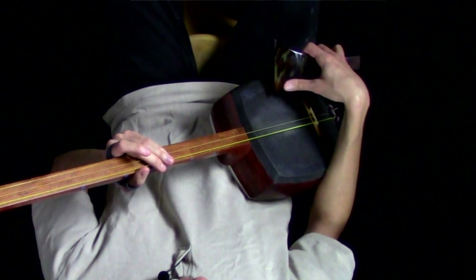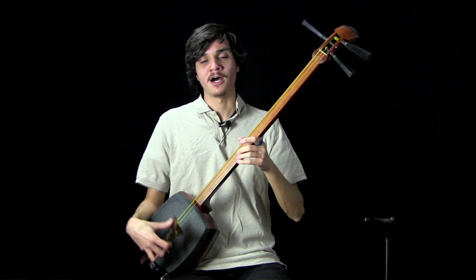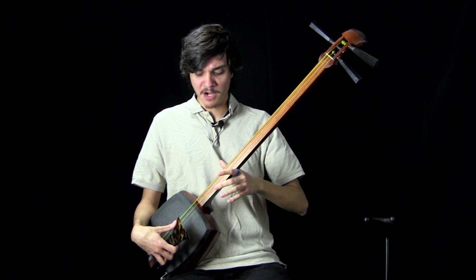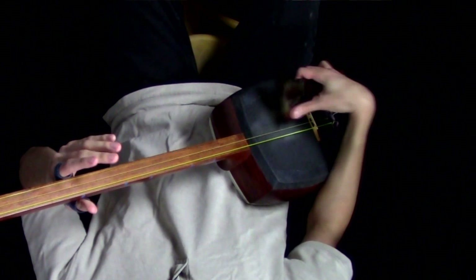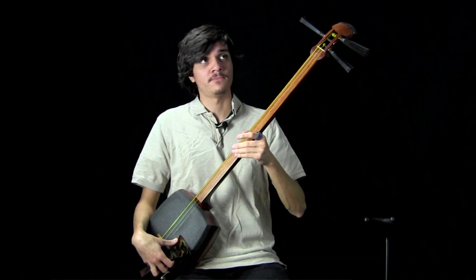For the downstroke, I believe the primary mechanic we're using is pronation — this inward forearm rotation. To that effect, you'll find that when players are about to perform a downstroke, their bachi will be pointing maybe away from the do, or maybe parallel to the do. You can almost see the bottom of it from the player's perspective. And then at the bottom of the downstroke, the bachi is now pointing towards the bottom of the sao — the bottom of the neck.